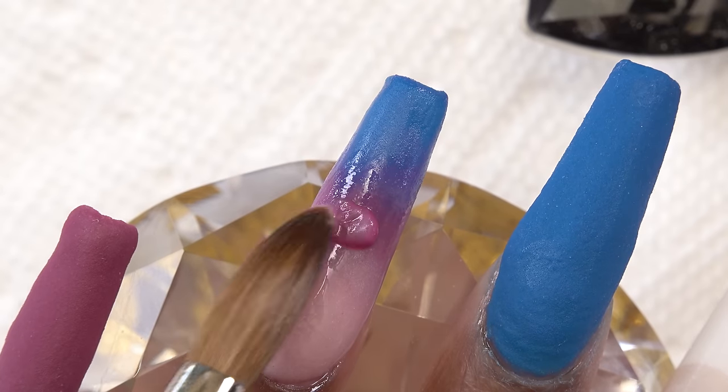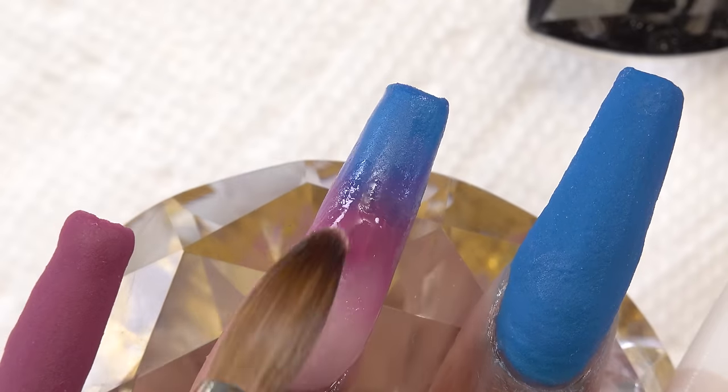Then I go back in with some purple just to get that blend between the beige and the purple.